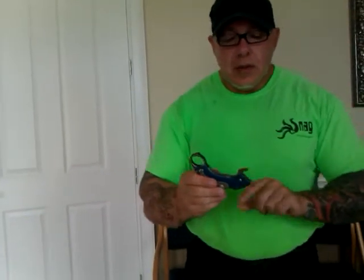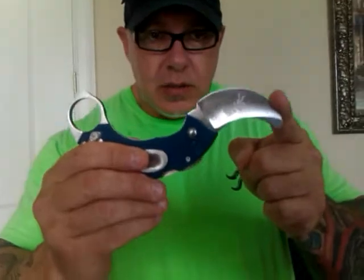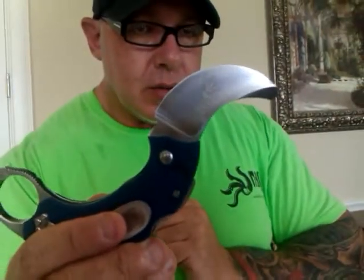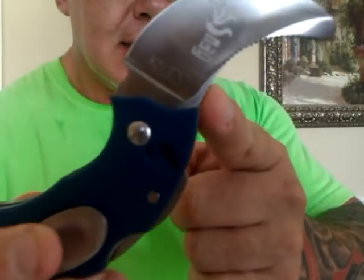Now, the same thing with the opening. Once I open the blade itself, as you can see, there is no edge on the controller, there is no point on the controller. But there are, once again, aggressive teeth on the inside of the curve. As I'm holding my snag in an ice pick grip,